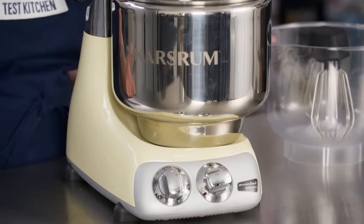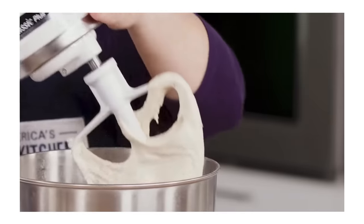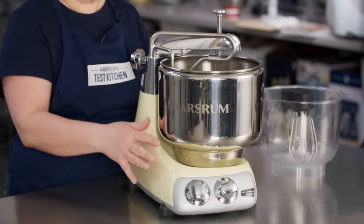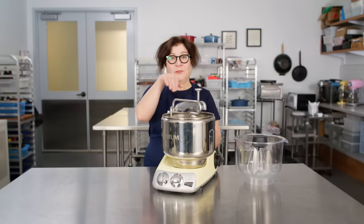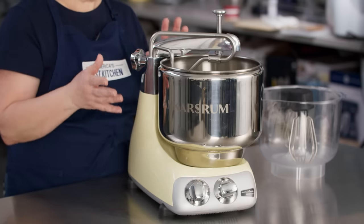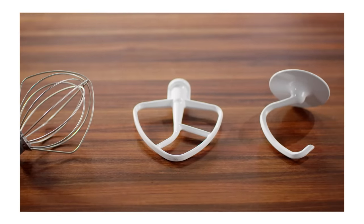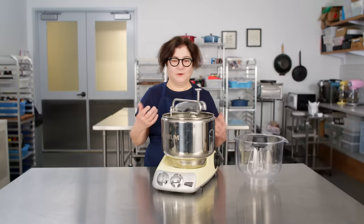Unlike a KitchenAid, where the motor is in the horizontal head on top of the bowl, in the Ankarsrum the bowl sits on top of the motor, which is enclosed in the base — and the bowl turns rather than the beaters, which is quite different. The parts look a little odd as well — typically you'll have a whisk for whipping cream and egg whites, a paddle for beating batters, and a hook for dough. This has those parts, but they look a little different.